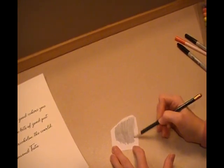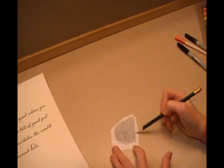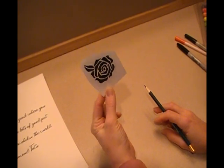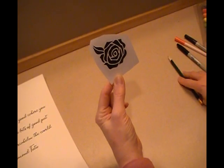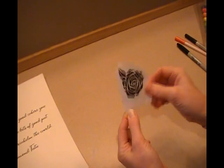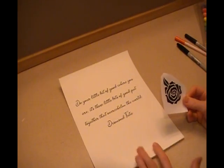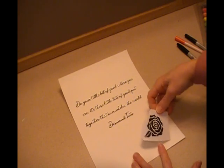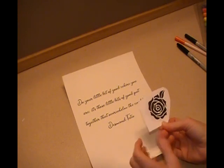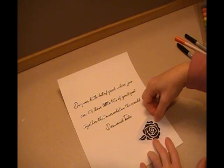If you hear any sounds, they are my cat — he is in the room with me trying to cause trouble. I put it up against the light and I've got all of my edges covered. Now I need to decide where I'm going to put it on my watercolor paper. I think I want to have it off center a little bit — I think that direction will be pretty.